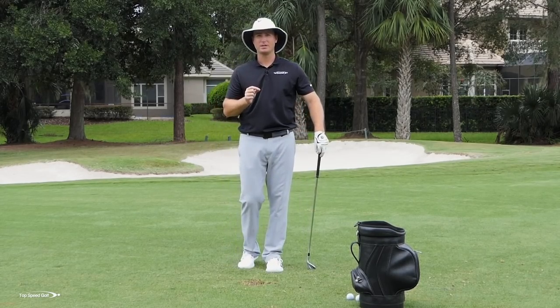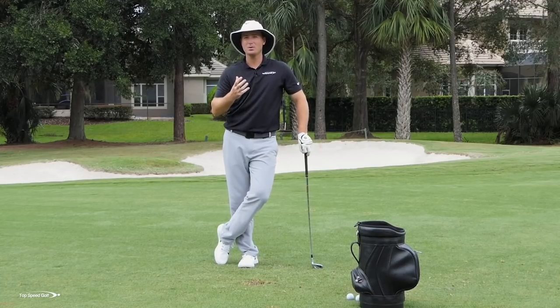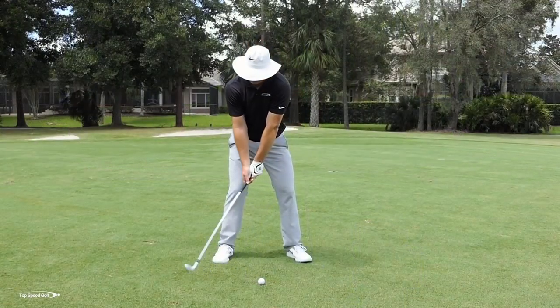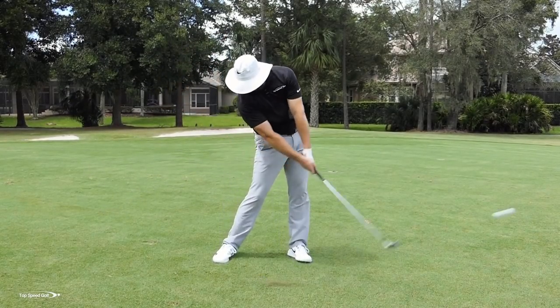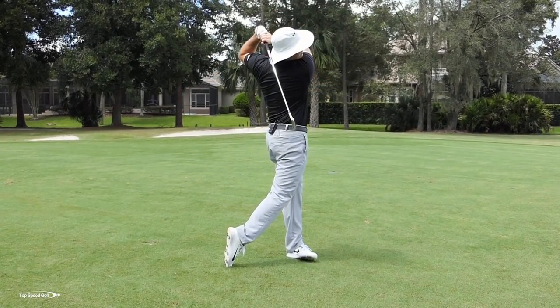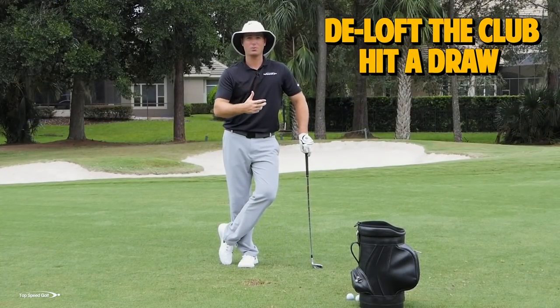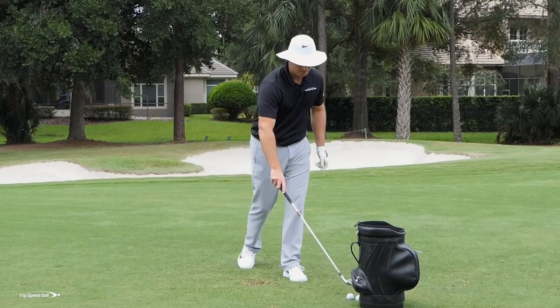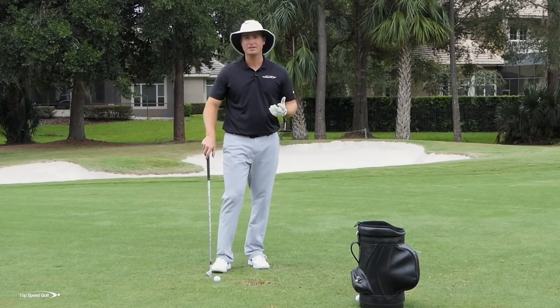Pros can hit a fade or a draw — that's getting really precise. But for most players, let's go ahead and hit that nice, low, powerful draw. If you overdo it, maybe you get a couple of hooks, but you're going to be hitting it longer and hitting a lot of great quality shots. If we can de-loft the club and get it to draw, we're going to be way better off than most of the players we're going to be playing.